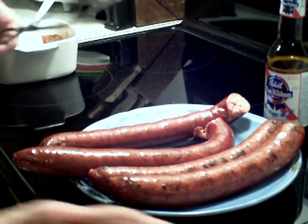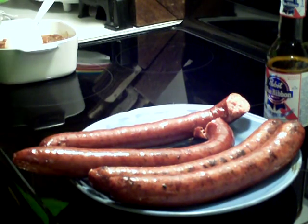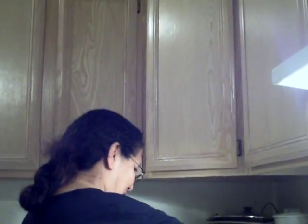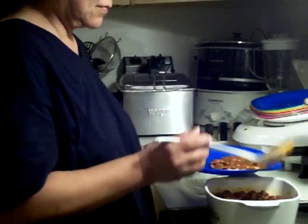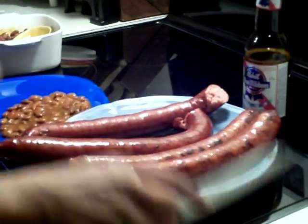Now we're going to have everybody come and plate some up and get whatever they want here. I've got Mrs. Scoggett over here — she's digging into the beans right now, going to get some beans and then she's going to get one of these sausages.